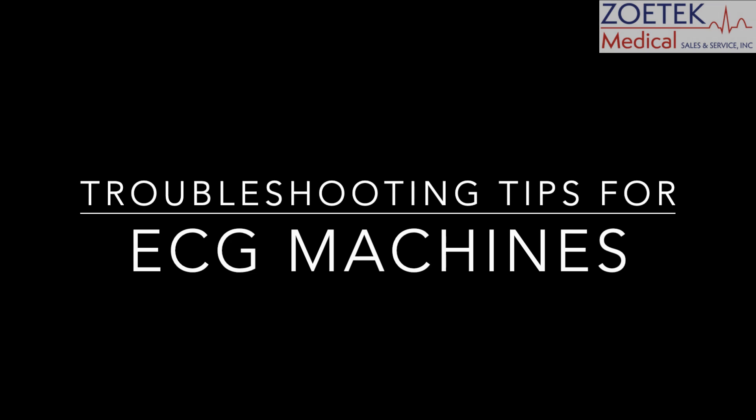Today we will be diagnosing several common EKG failures and implementing effective troubleshooting methods.